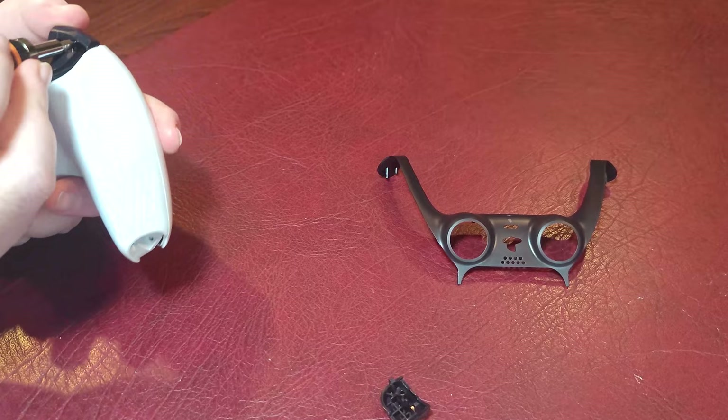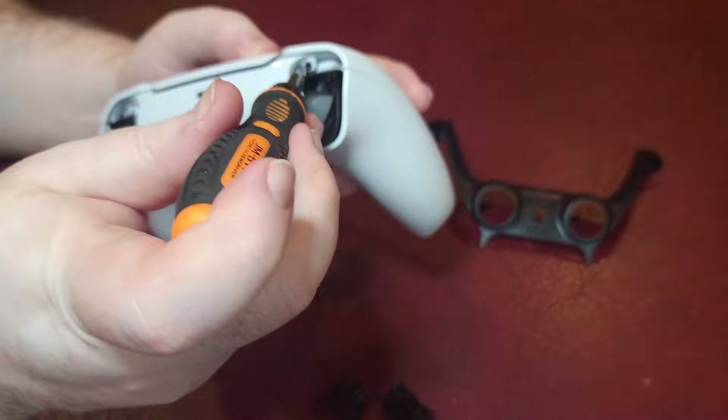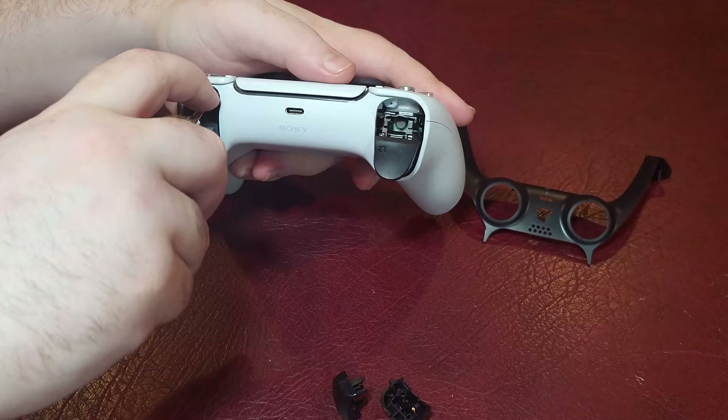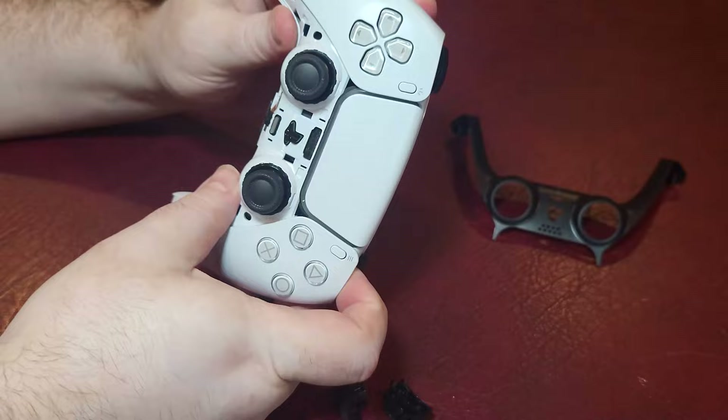There are also two more screws on the top under the first two buttons, which are very easy to pop off. You use a small precision Phillips head screwdriver — you can actually use a regular Phillips head, you don't need a special tool. It's like Sony was thinking, someone's going to want to take this apart and paint it.